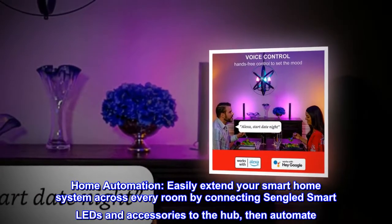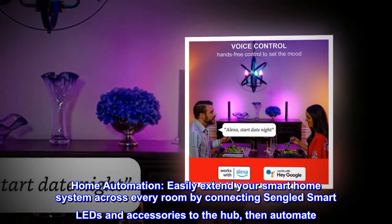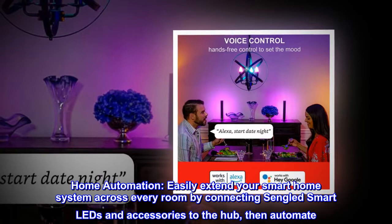Home automation. Easily extend your smart home system across every room by connecting Singlid smart lights and accessories to the hub, then automate.